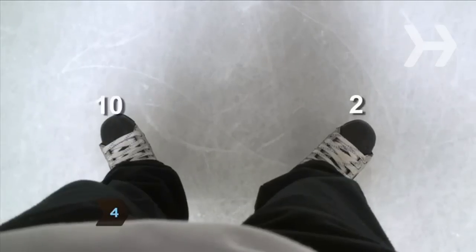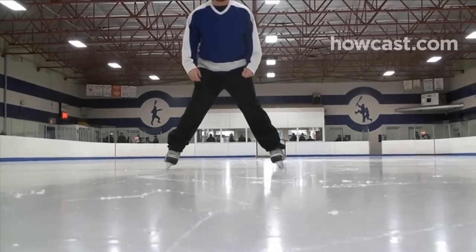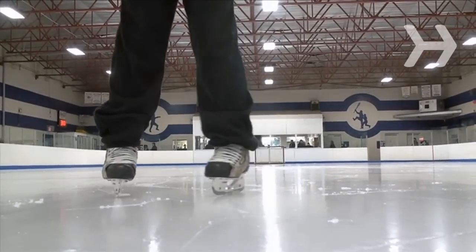Step 4. Turn your right foot to the 2 o'clock position and your left foot to the 10 o'clock position. Keep your weight evenly distributed and glide, keeping both skates on the ice.